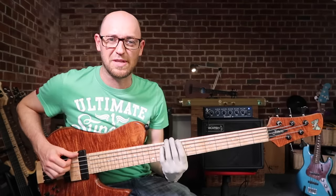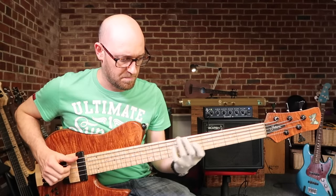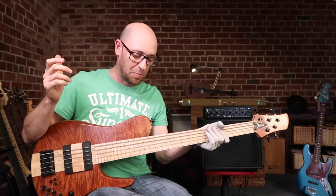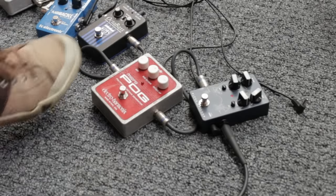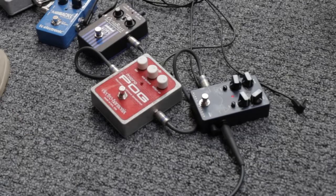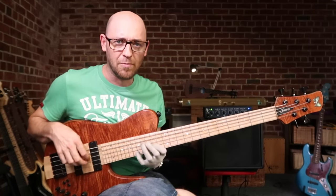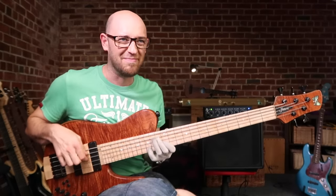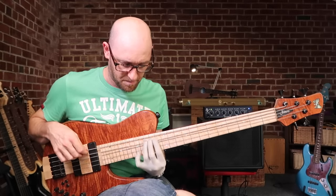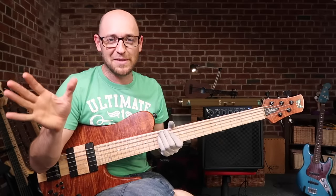Distortion pedals are amazing, especially when you couple them with an octave. So I've got the EBS Octa Bass on and the Alpha Omicron on as well — it just becomes really synthy. Super cool, loads of good fun. Trust me, all your bandmates will freak out when you're kicking those two pedals.